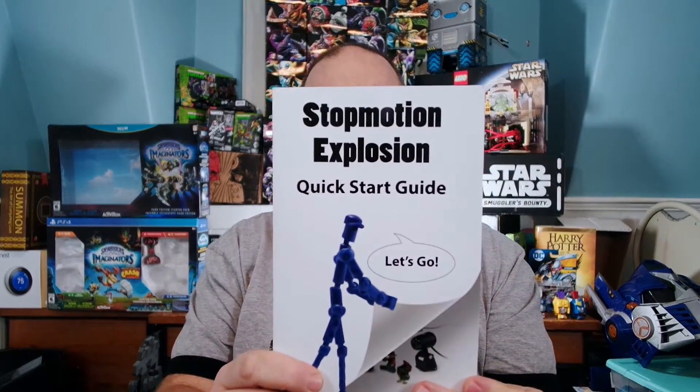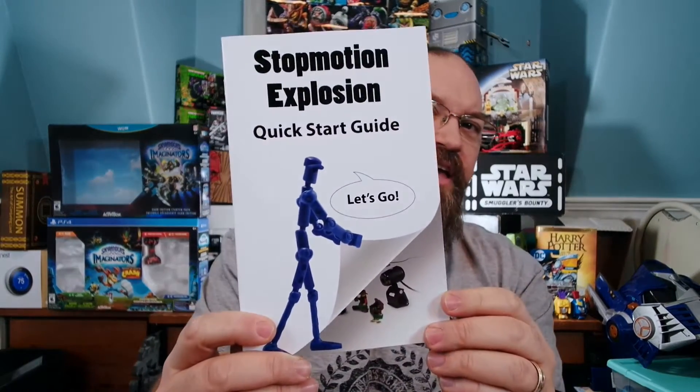Also, there's the Quick Start Guide, and here's our pal Modibot on there again. So that's really cool. I will definitely start using this soon so that we can make some stop motion stuff with Modibot.